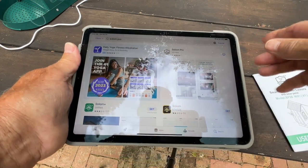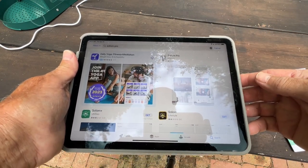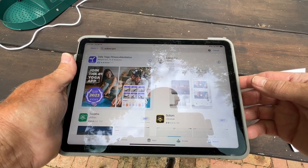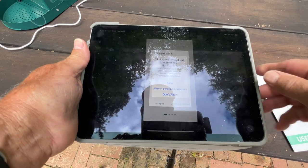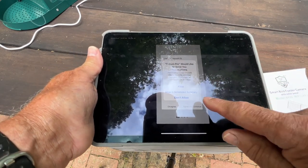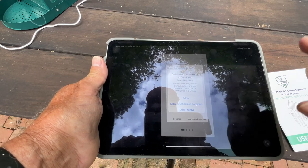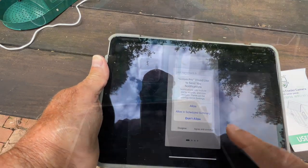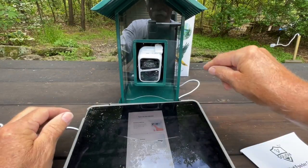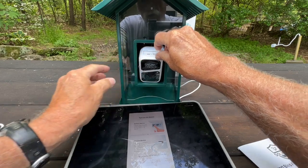The quick guide wants me to go to Solium Pro — it looks like I already have it but I haven't used it yet, so I'll open that. It wants me to go through all the notifications, so I'm going to go through the registration process and not show my password. Now I'm at the point where I need to turn on the camera. The battery is fully charged.